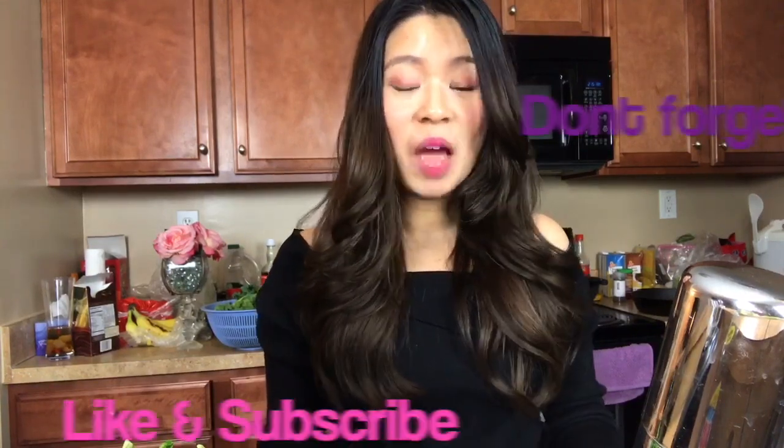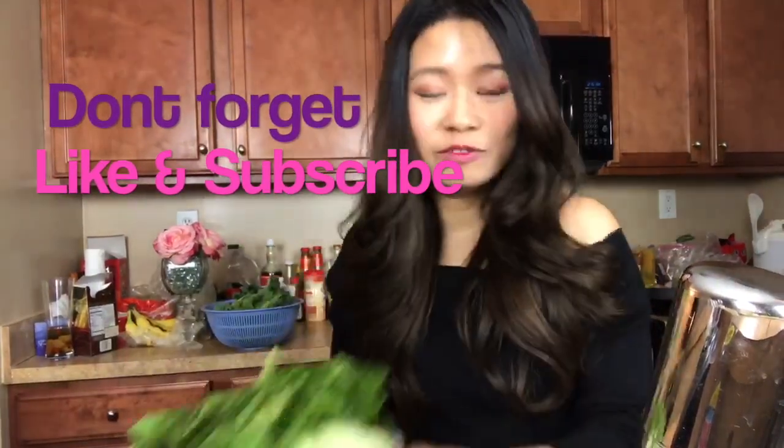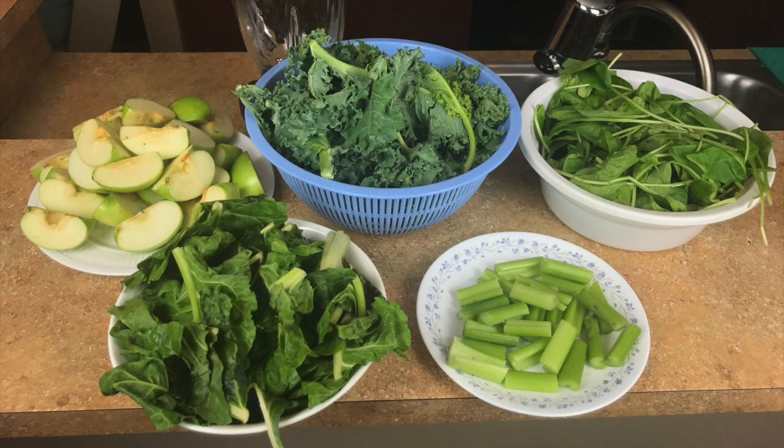This has worked well for me — I lost about 10 pounds while drinking these juices for about a week, and in no way am I encouraging you guys to do the same. So without further ado, let's get started. For the juice cleanse we need apple, Swiss chard, spinach, kale, celery, and a little bit of lemon depending on your taste.